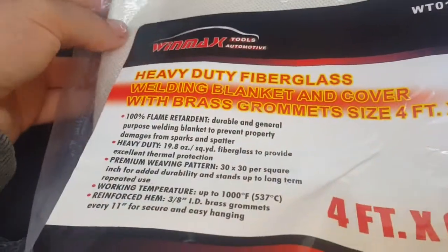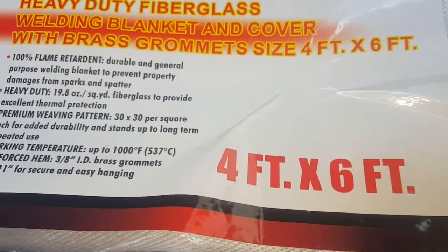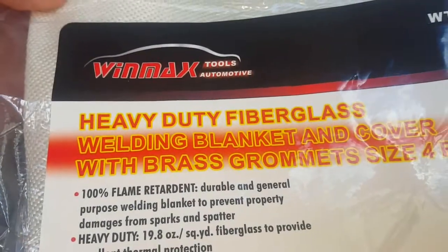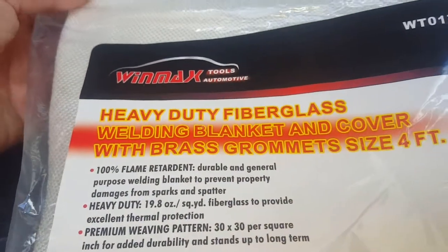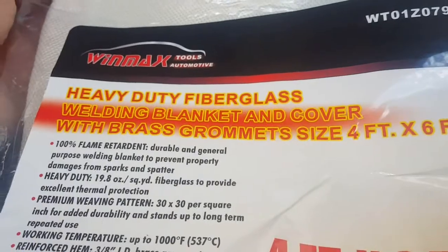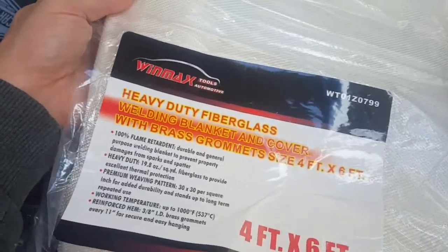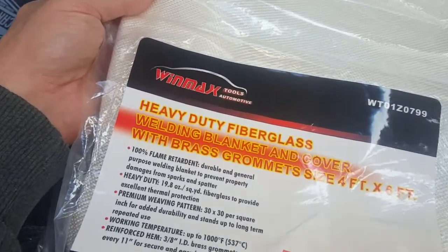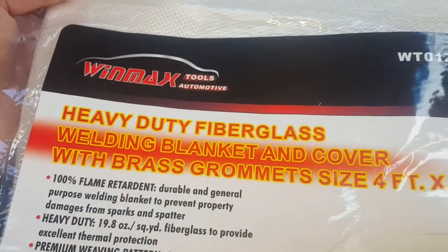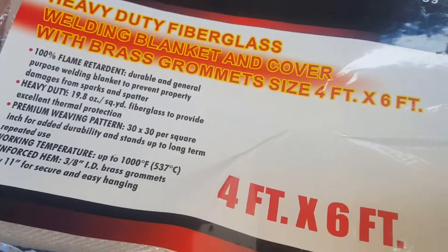What I bought myself off eBay - these weren't too bad, I think they were only 20 or 30 bucks. It's a 4 foot by 6 foot Winmax heavy duty fiberglass welding blanket and cover. I don't get sponsored - obviously I don't have a big enough channel to warrant sponsoring yet, but one day. It takes time to build a channel unless you're famous and you get an instant channel.